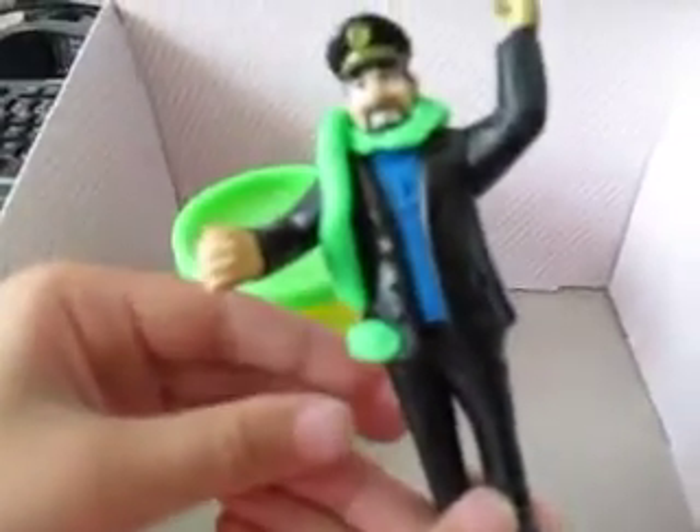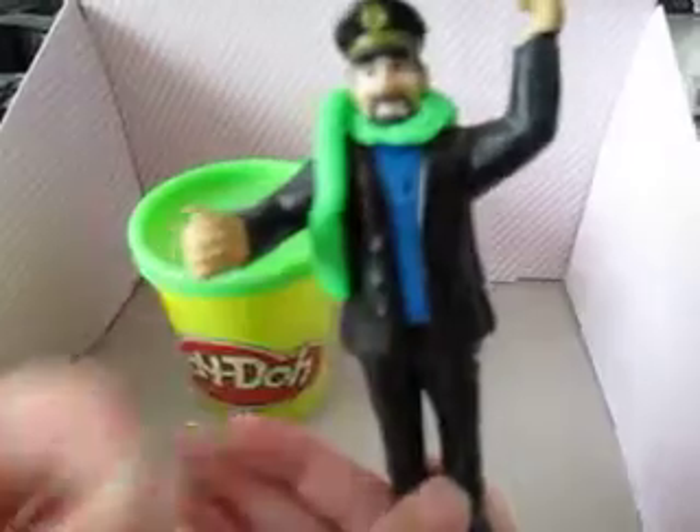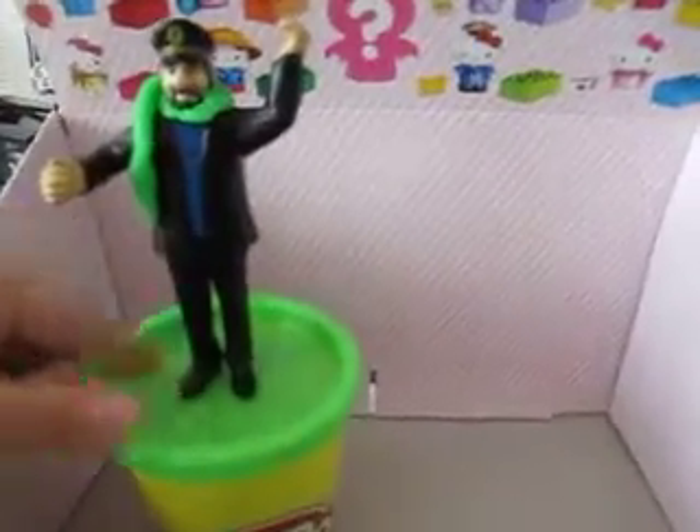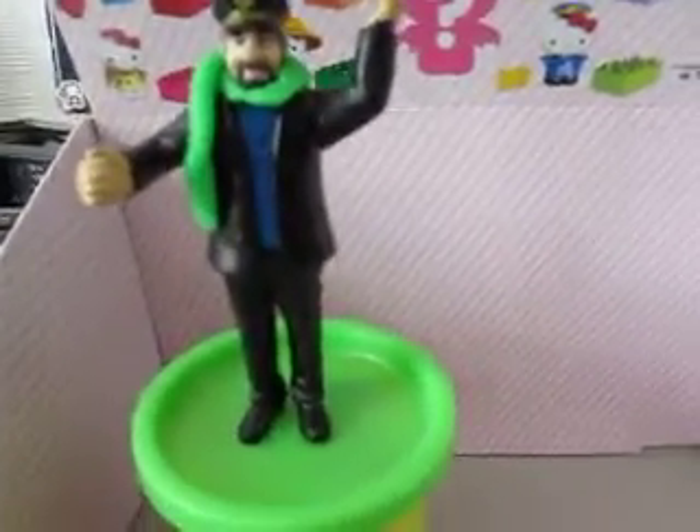Tadah! By Play-Doh. Tadah! Tadah! Tadah!